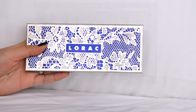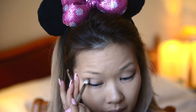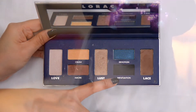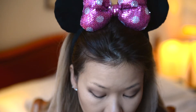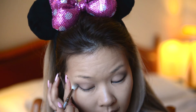With a darker brown from my Lorac palette, I'm repeating the previous step. And then for the third time with a black shadow using a pencil brush by MAC. As you can see, it's really important to blend out so you avoid any harsh lines and unevenness.